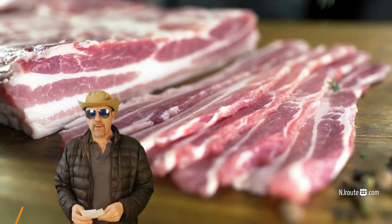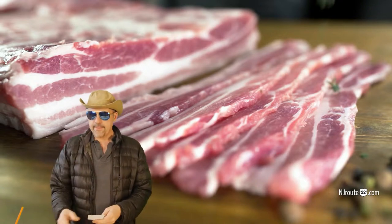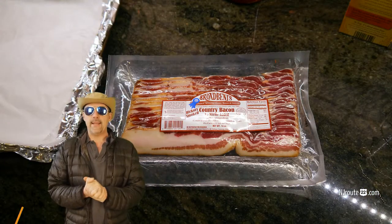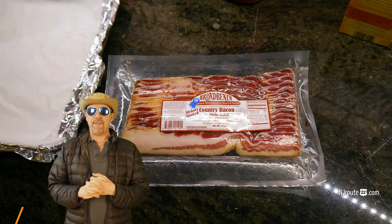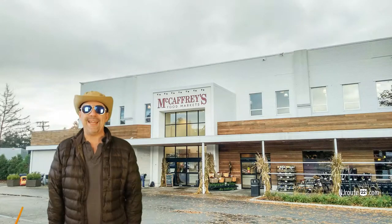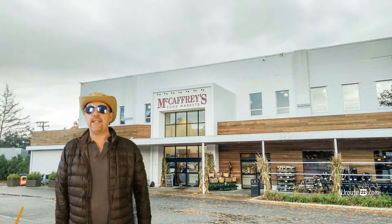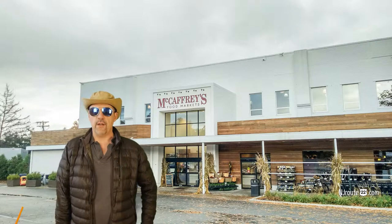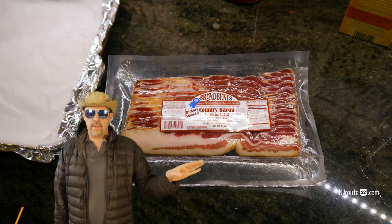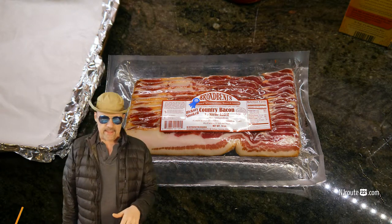We're going to talk about how we cook bacon and how it works out. But first of all, this is primarily a review about Broadbent's country-style bacon. We found it at McCaffrey's supermarket down in Princeton — it's far off the njroot22.com path, but it's an offshoot of this website's coverage area. So this is about Broadbent's bacon, but it's also about how we cook bacon and how it happens here.